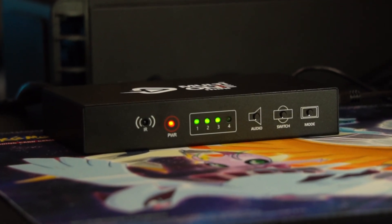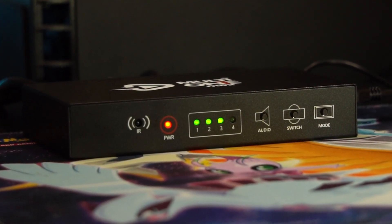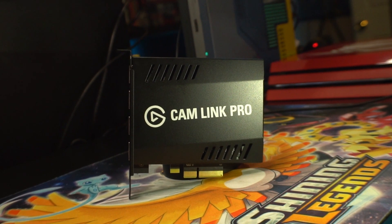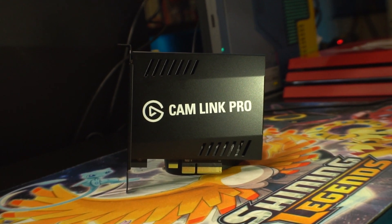A viewer on my Twitch channel recommended the MultiOne Mini and sent me a link asking what I thought. It's half the price of the Cam Link Pro at $180, and it's got 4 HDMI inputs, so I figured it can't hurt to review it. This isn't necessarily a review of the Cam Link Pro specifically, but a comparison between the two devices to see what the gap is.